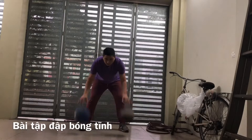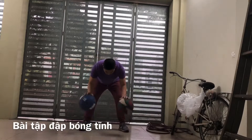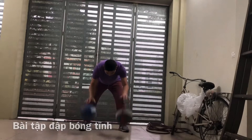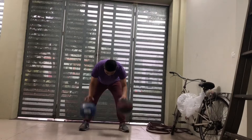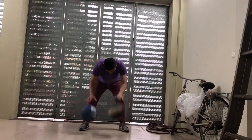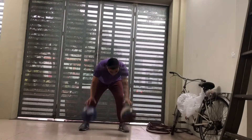Đến phần tập đập bóng tĩnh. Mình đứng im, đập bóng. Sẽ có 2 kiểu: một là bóng lên trên gối, hai là bóng lên hông. Mỗi kiểu tầm 100 đến 200 cái - càng nhanh càng mạnh càng tốt. Có 2 bóng đập thì tốt, không thì 1 bóng cũng không sao.